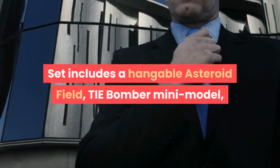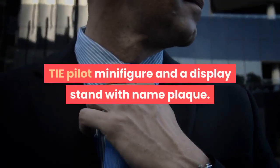Set includes a hangable asteroid field, TIE Bomber Mini Model, TIE Pilot Minifigure and a display stand with name plaque.